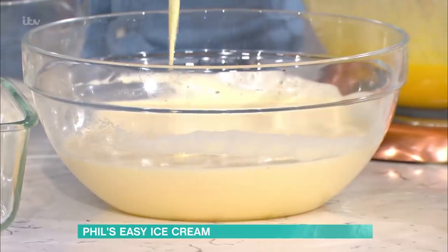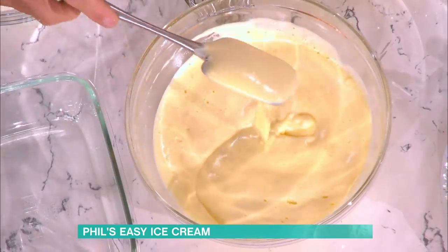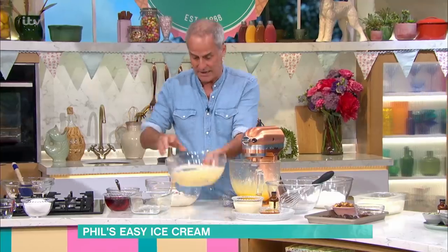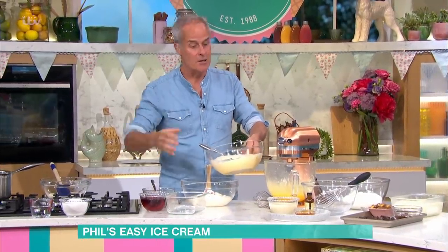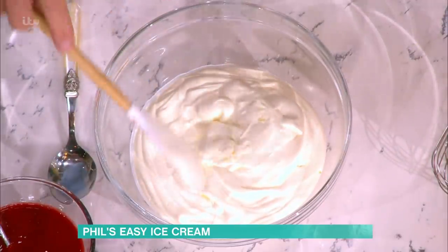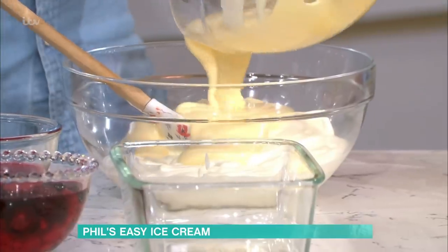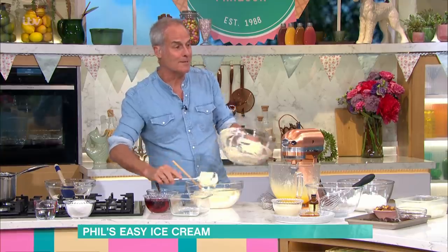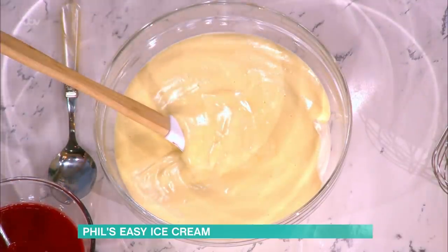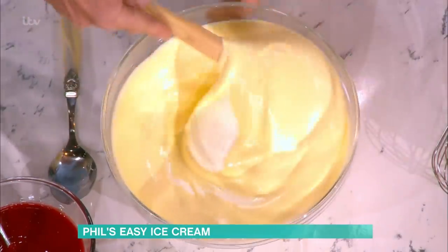There it is - you've got what they call sabayon. That's cooked the yolks, and that's your base of the ice cream. Then you add that to whipped double cream, which has a higher fat content, which is soft whipped - see, it's still falling off the spatula. Otherwise what tends to happen is it goes to butter: when you freeze it you get little globules of butter because you've over-whisked it. Then all you do is bring those two together - and that doesn't need to go in an ice cream machine. That's it.